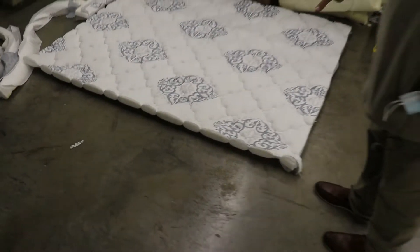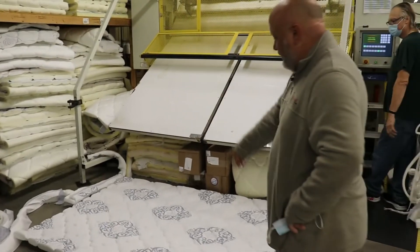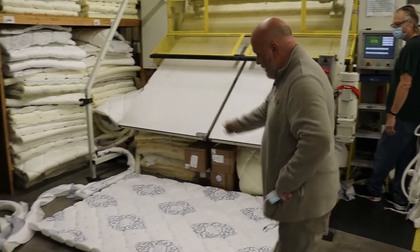Each panel — quilted panel or mattress — has its own design pattern as well. So you can see the quilt pattern; this is a continuous quilt. After it comes off our panel quilter, you can see how it's unfinished still. It has open sides and open ends as well. In order for us to work with it in production, we'll send it through a finishing process, which is surging.